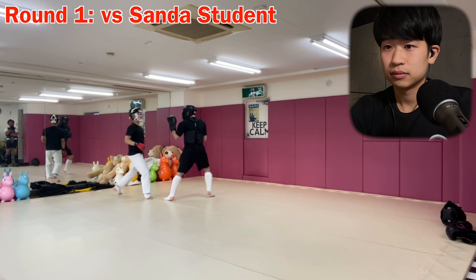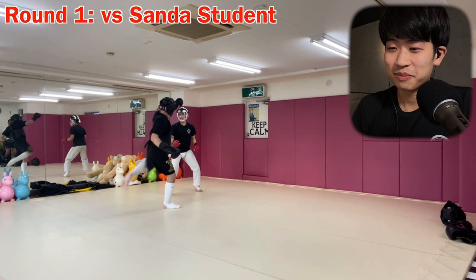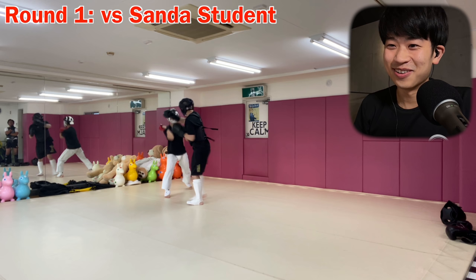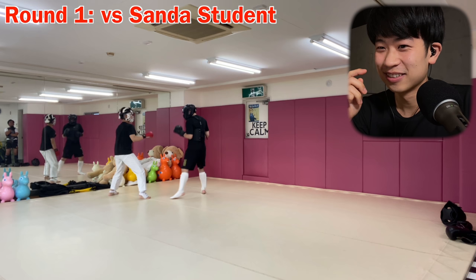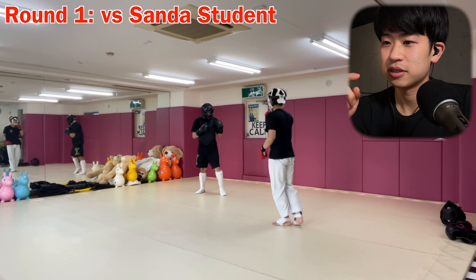That one was a pretty scary one for me. I knew a big kick was coming, so I wanted to go behind him and do something. But then a hammer fist came right away, so I was like whoa — that was a close one. And again, trying to take the outside. That was a good one. Switched my stance. I'm using a little bit of a stomp kick now to keep my distance away. And throws were allowed.